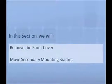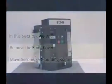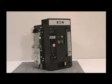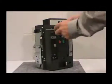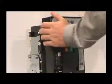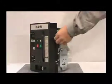In this section, we will demonstrate how to remove the front cover of the circuit breaker and how to move the secondary mounting bracket. For this demonstration, we will use a three-pole IEC draw-out circuit breaker. Before proceeding with the installation, you must remove the front cover. If you have a three-pole breaker, remove the four non-captive screws with a Number 2 Phillips Head Screwdriver. If you have a four-pole breaker, there are six screws to be removed.